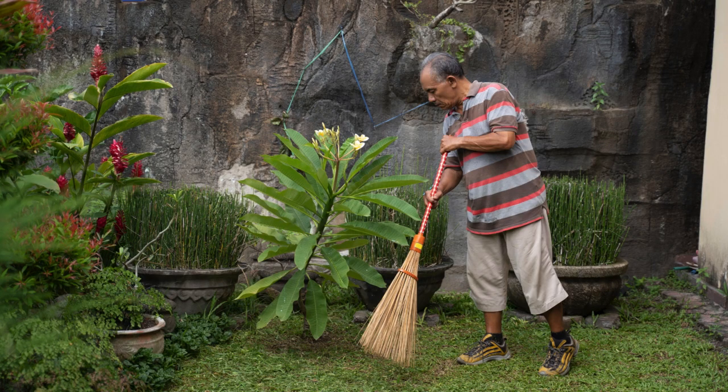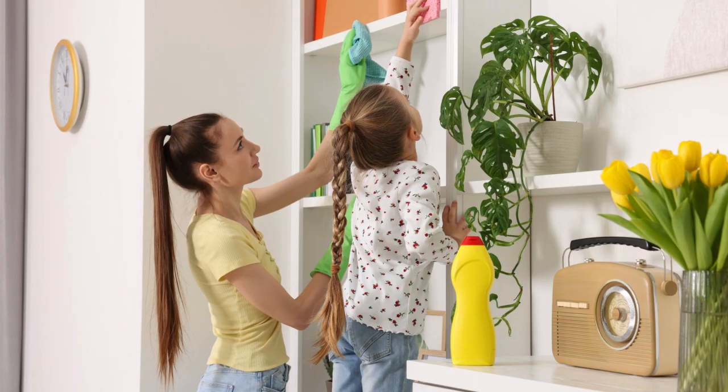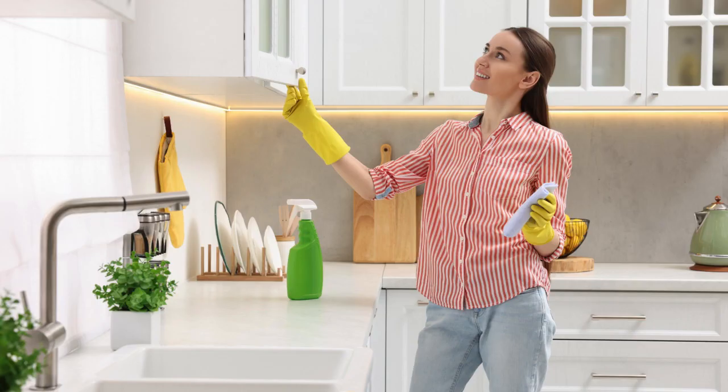So there you have it — six easy and effective tips to help you tackle spring cleaning like a pro. Remember to take your time, enjoy the process, and breathe in that fresh, clean air at the end. Keep these tips in mind and you'll be on your way to a fresh start and a beautifully clean home. Spring is a time for new beginnings, and now you're ready to embrace it.